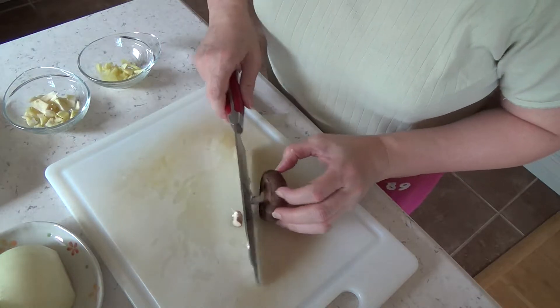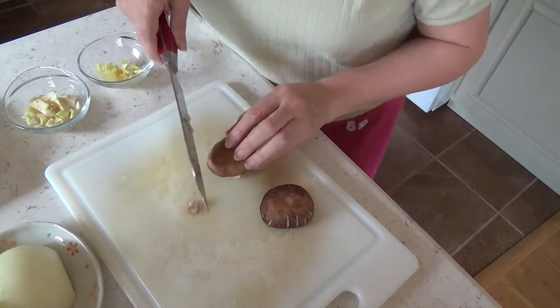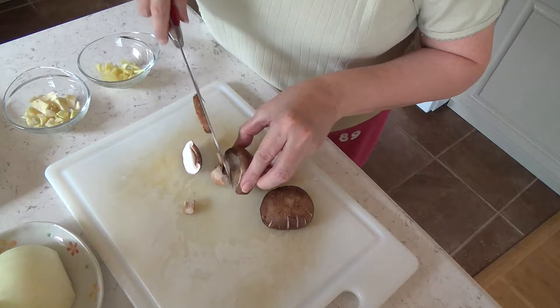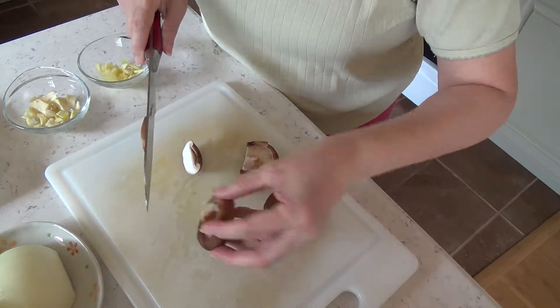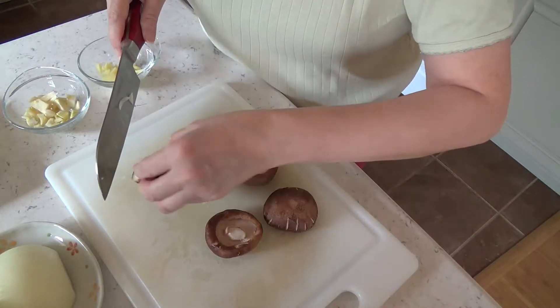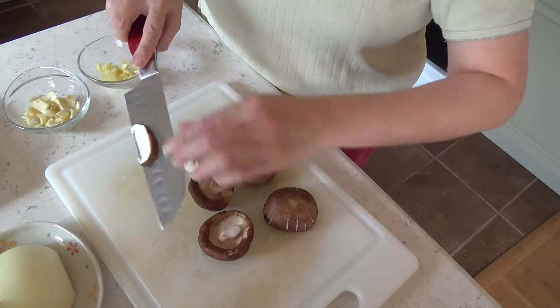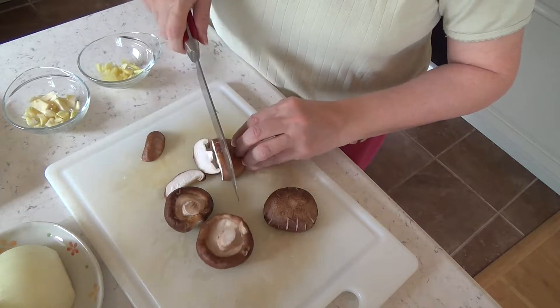We'll slice the shiitake mushroom — just four pieces of the shiitake mushrooms, and that'll be fine. The onion is making me cry.